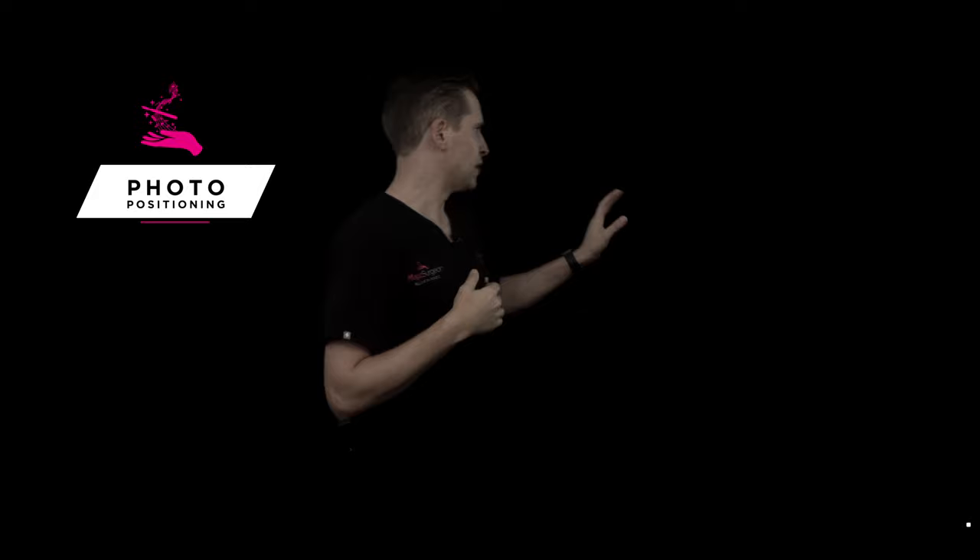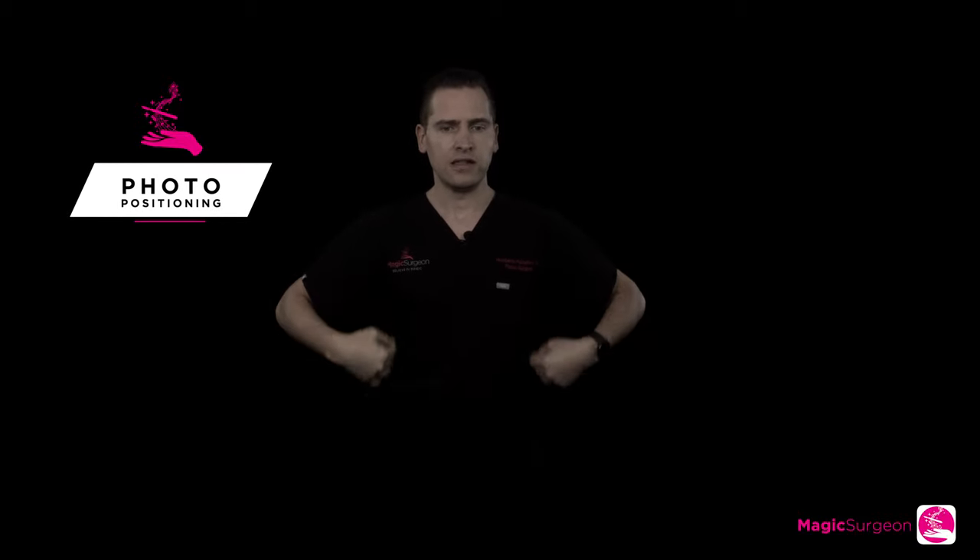Another very important thing is to use a background that is smooth and the same color — not something that is very busy. Make sure there is contrast at the edge. For example, I have a black shirt and it's a black background — that's not the greatest. It's better if the background is a lighter color. So if you have darker skin, use a lighter background, and if you have lighter skin, use a darker background, so we can accentuate the edges and have better definition of the contour of your body.